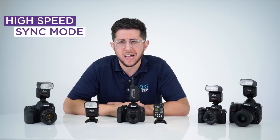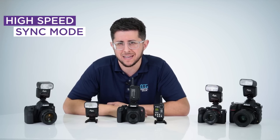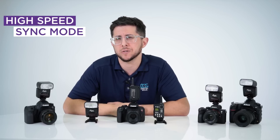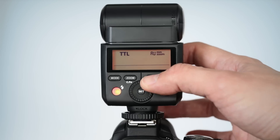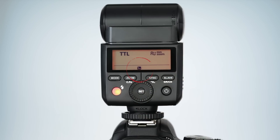The AP305 flash features HSS mode, or what's known as high-speed sync. With this you can synchronize your flash beyond your camera's normal synchronization speed. To access HSS, press the sync button and the symbol with the lightning bolt and a lowercase H will appear. This feature is only available in manual and TTL modes.